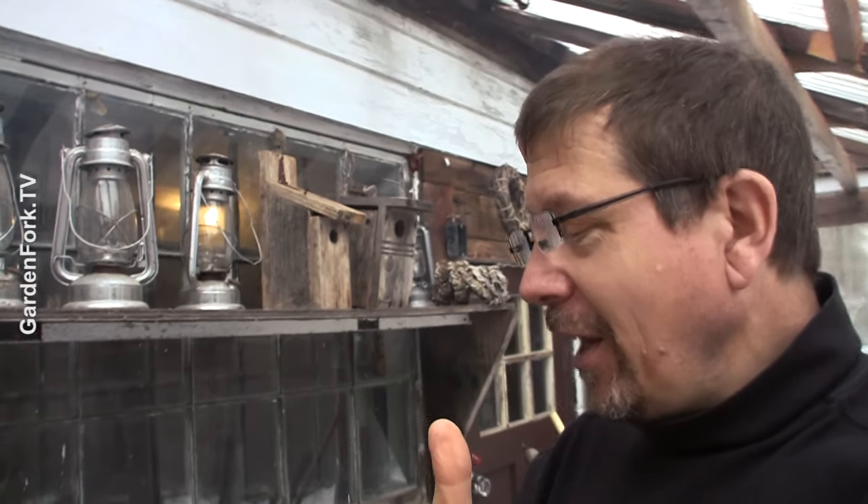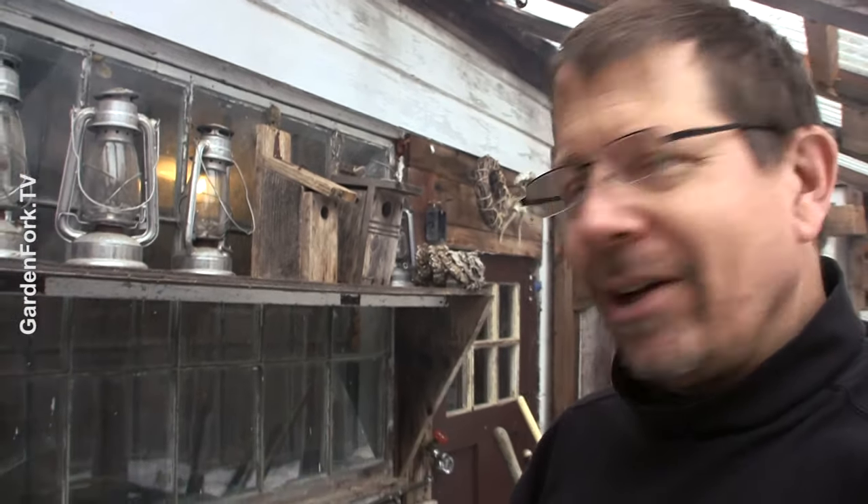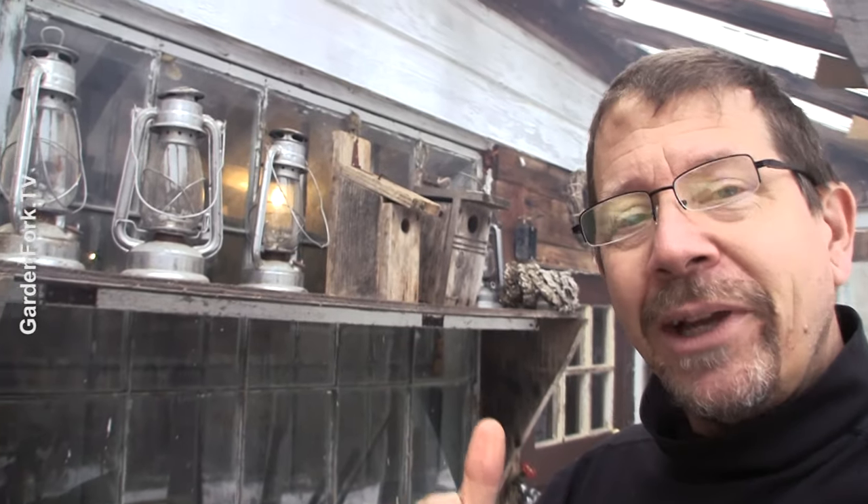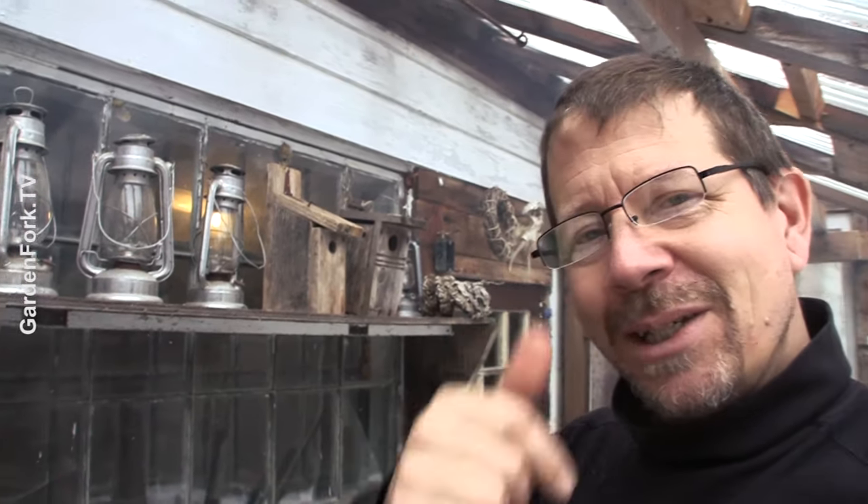But we can cook in an emergency. I just like stuff like this, so let me know what you think. If you want to watch more GardenFork, there should be a couple of buttons to click on here — we have a rocket stove we made, like a prototype rocket stove out of a five-gallon bucket; maybe that will appear here as well. Always like to hear from you guys. Make it a great day. I'll see you.